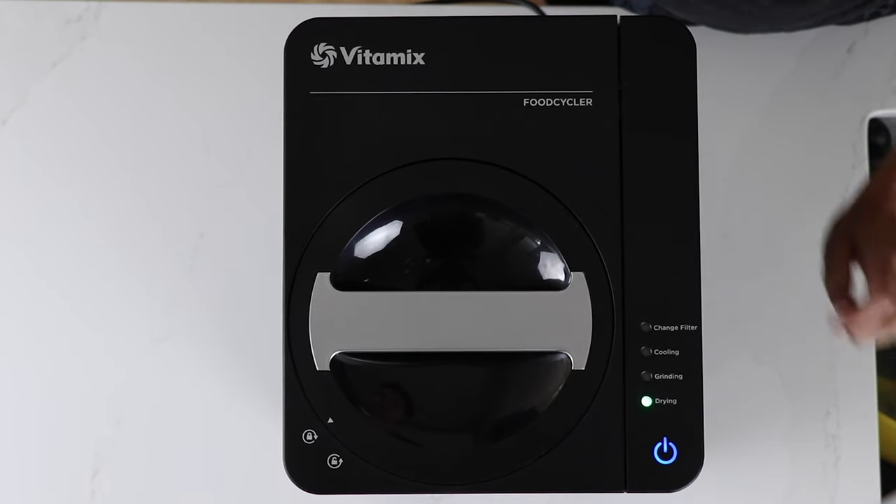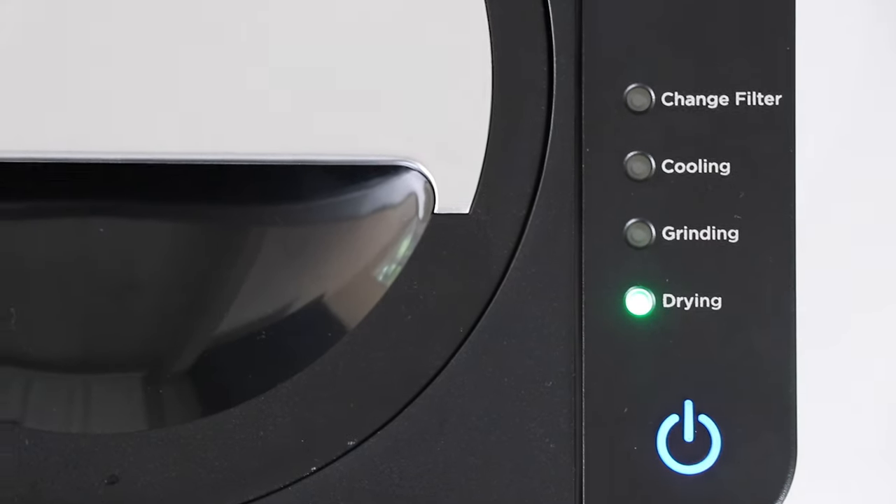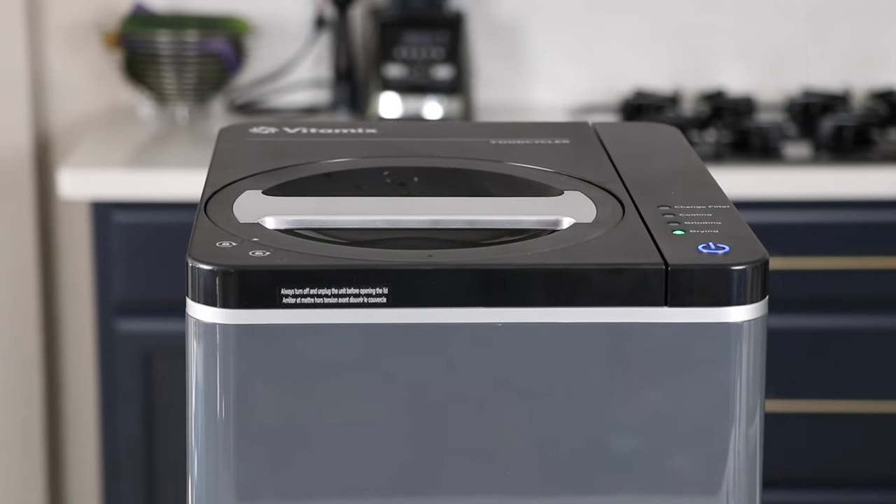I compare everything to blenders — blenders are loud, spinning really fast, things hitting all over the place. This thing is closer to like a dishwasher. It's running, there's kind of a low hum and an occasional kind of thunk. It will not disturb a sleeping baby. And it's super easy to clean — you can take the bin and put it in the dishwasher.